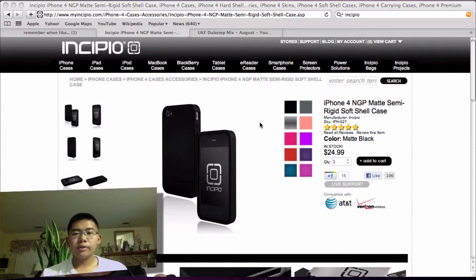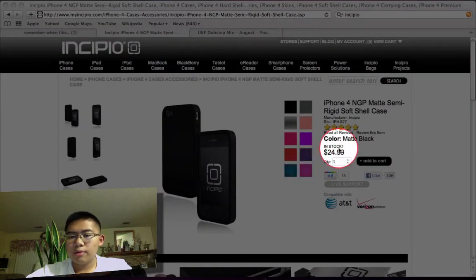Hello YouTube, it's our Equinox and I'm giving away an Inseptio MGP case for iPhone 4 — it fits both carriers, AT&T and Verizon. I'm giving it to you for free, just go down there and comment that you want it so I can do a giveaway. Everyone will be chosen at random. It's $24.99.